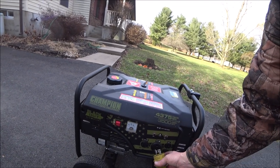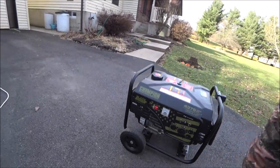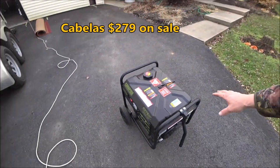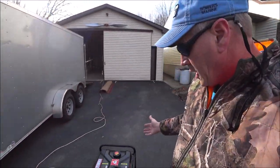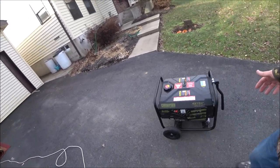I also have a generator — 3,500 watts. This is my house generator. We're in Pennsylvania and sometimes on a bad snowstorm or a thunderstorm in the summertime we lose power and this will run the things I need in the house. But I can also take it camping and it'll easily power this whole trailer.